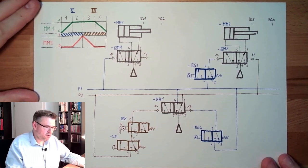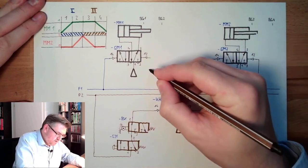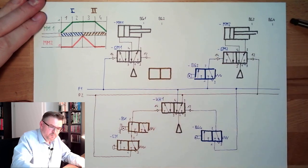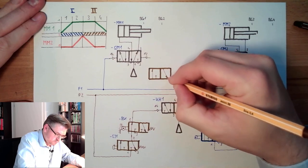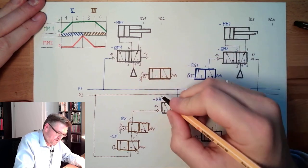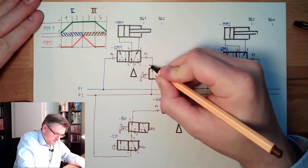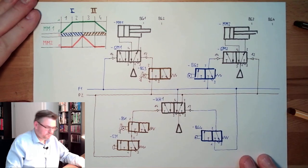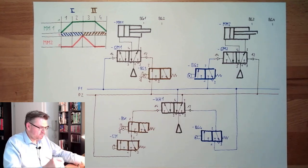Then PG3 is operated, and PG3 we have not drawn until now. PG3 is operated in the standstill position and shall trigger MM1 going in. So we draw PG3 here — operated, coming from the two line. PG3 is connected with port 2, 3, and 1. This should do exactly what we would expect.